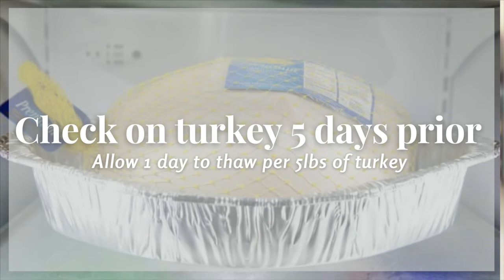About five days before Thanksgiving, check your turkey and make sure you have enough time for it to thaw. You want to allow one day of thawing for every four to five pounds of bird. The best way to thaw your turkey is in the refrigerator — put it in a pan to catch drips and let it thaw naturally over several days. If you forget, you can put it in a sink of cool water and change that water every 30 minutes and it will thaw faster.